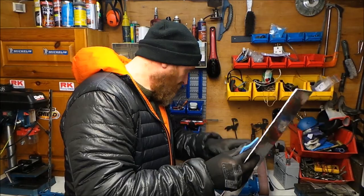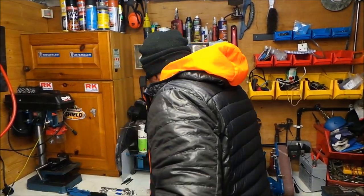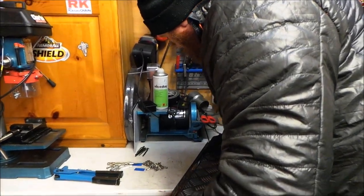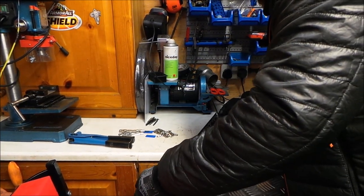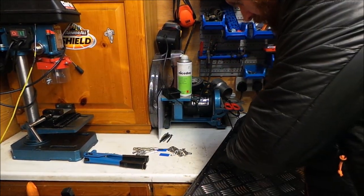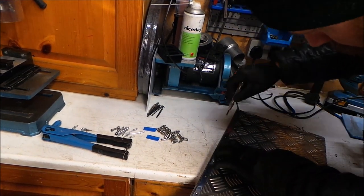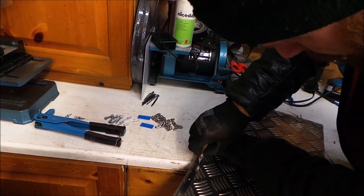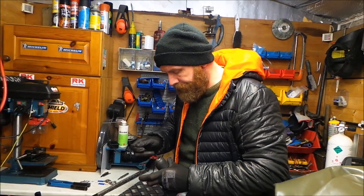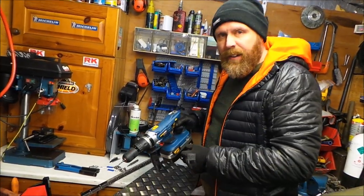Right, that'll do for that. Our first job will be just to put the hinge on here. We'll be doing it with a 4mm drill - that'll fit the hole for the rivets. I'll do the first couple and then carry on, and I'll bring you back when I've done the hinge.